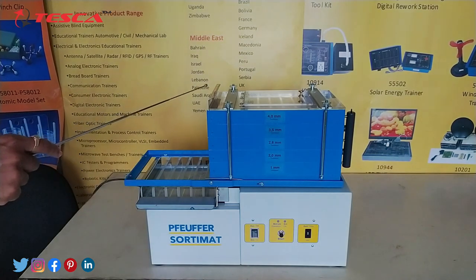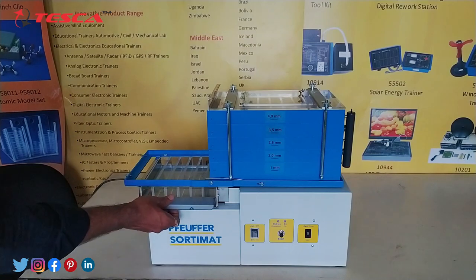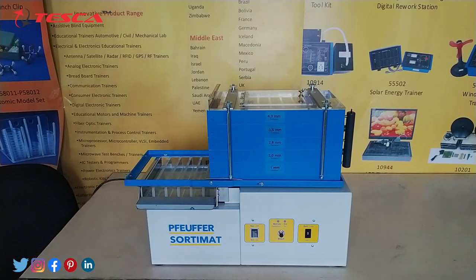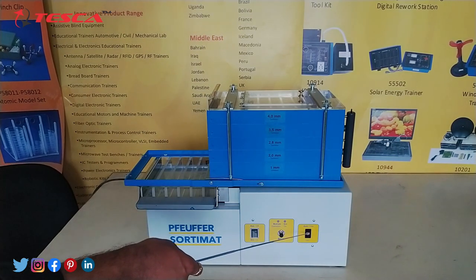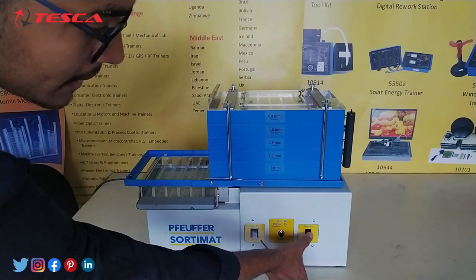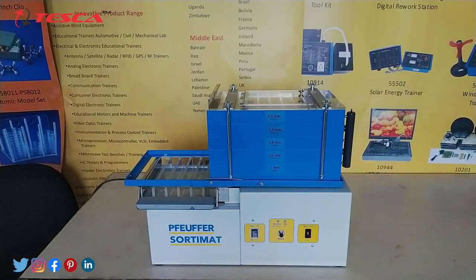This is the slide, and this is the drawer with collecting trays. We can remove this drawer and place it back in its place. Then this is the main supply switch, this is the start button, and this is the coding switch, which is used to adjust the time. When we press the lower button the time increases, and when we press the upper button the time decreases.